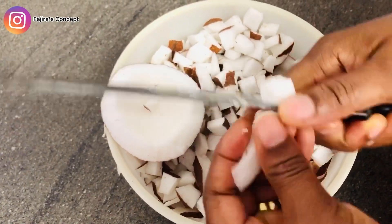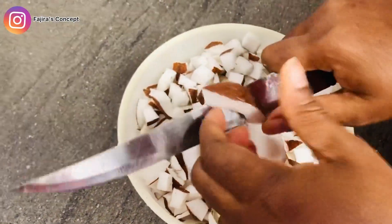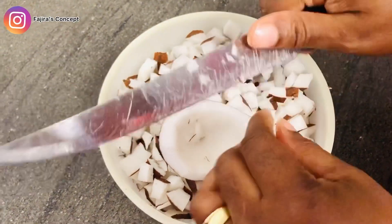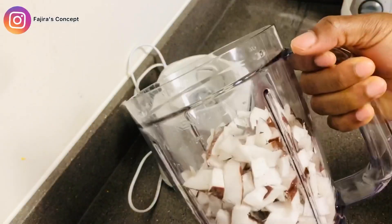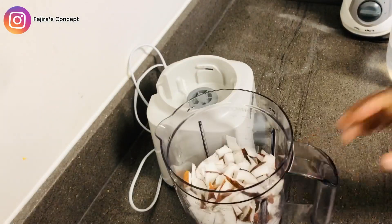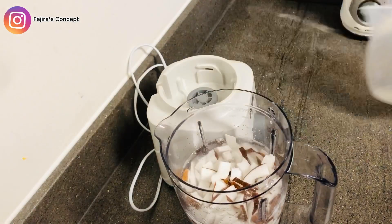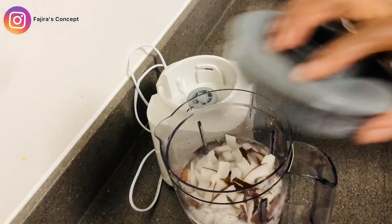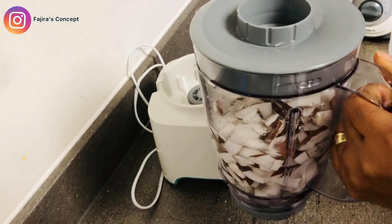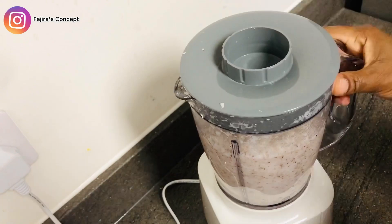Cutting them into smaller bits makes blending easier, so I'm adding some water after cutting them and putting them in the blender. I'm using warm water because coconut naturally has oil, and if you use cold water it's going to stick to the blender. I'm using warm water so the oil won't stick — I need that oil for the cooking since I'm not using any additional oil. I'm just going to blend it until it's properly blended.